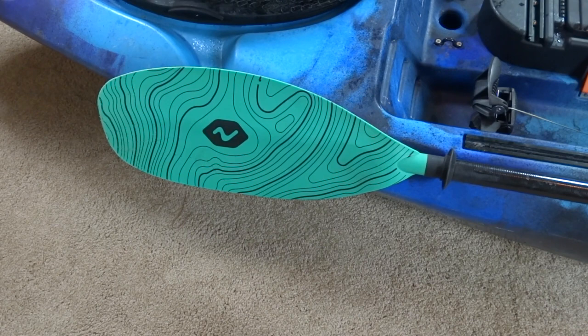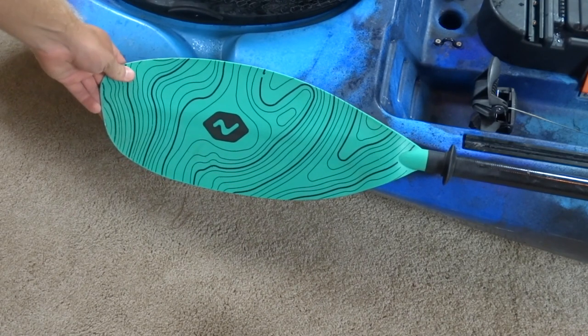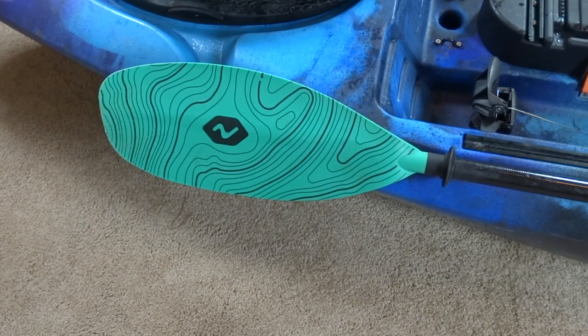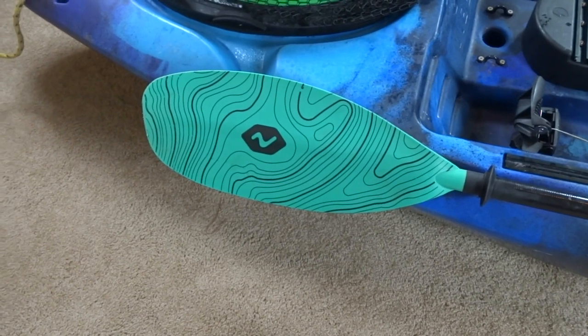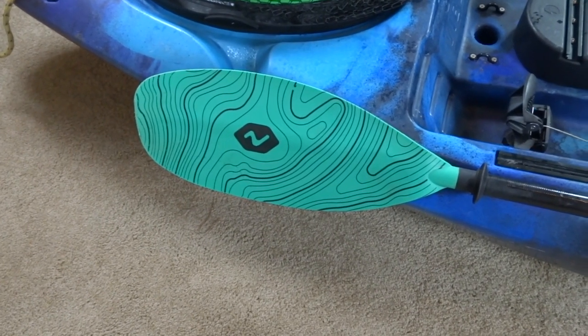This is a really cool paddle by Vibe. I recently upgraded to this about six months ago and it's been great — it paddles really well and it attaches right onto the Seaghost. I definitely recommend one of Vibe's paddles.